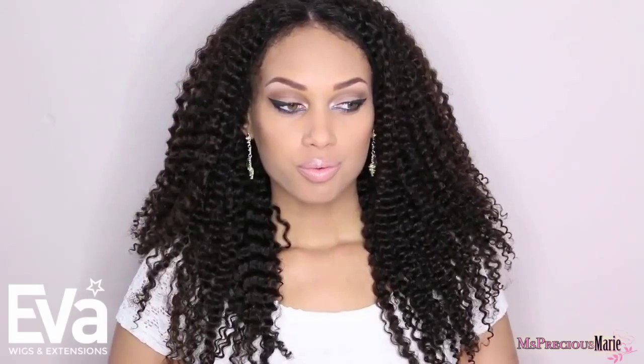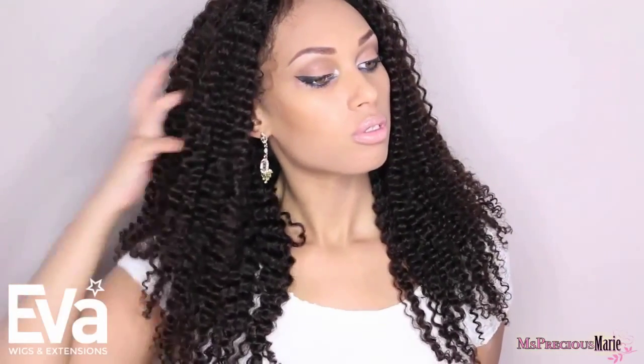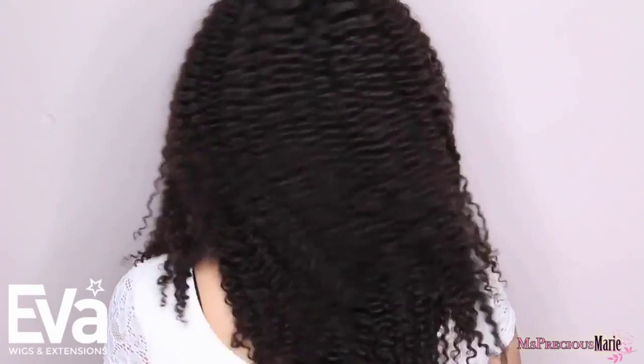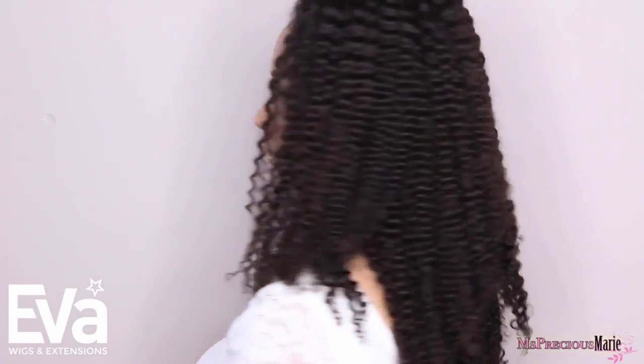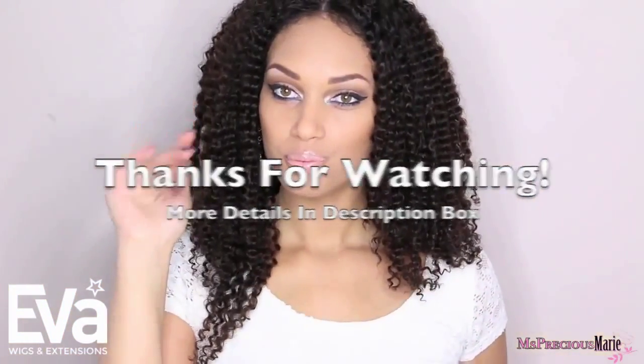I sprayed the hair with some Jane Carter Solutions — and voilà, the hair looks nice and natural. I recently did another video showing how I install curly hair, so that's why I rushed through this one. These are the finished results — let me know what you think! If you've been looking for a great protective style for fall and winter, I highly recommend this wig from Eva's Wigs. I'll link everything in the description box along with a discount code to save $35 off your purchase. Thanks for watching!